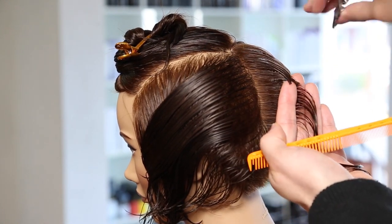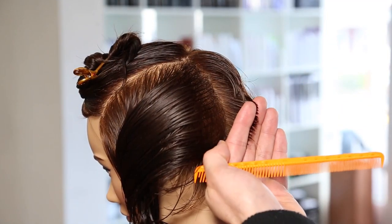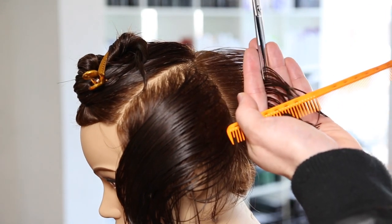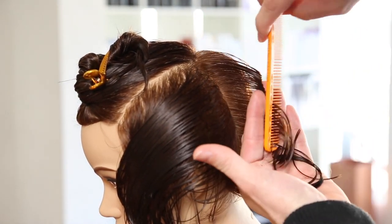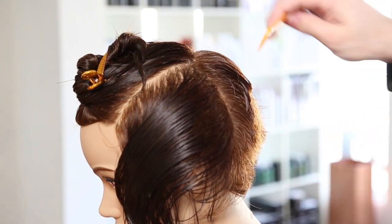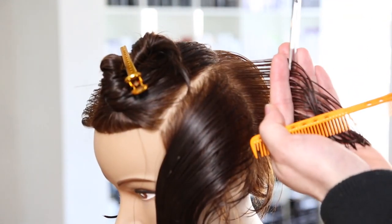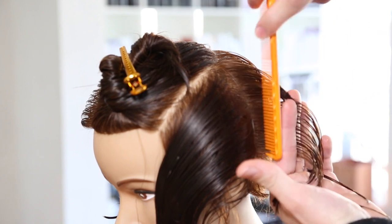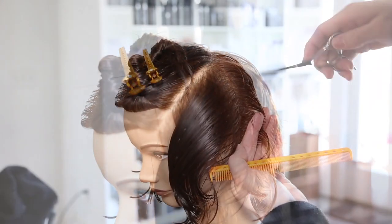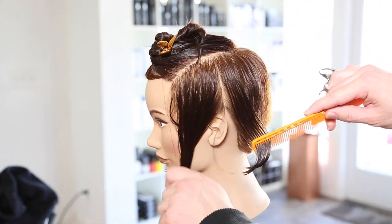Working down center back, I'm creating my guideline for the traveling guide. Everything is being over-directed back to the previous section throughout the entire back side of this haircut. My finger angle is shifting a little bit towards the head shape, but I'm just following the head shape with my fingers. Even though it appears I'm taking the hair tighter to the head, I'm not - working palm to palm, following that head shape.